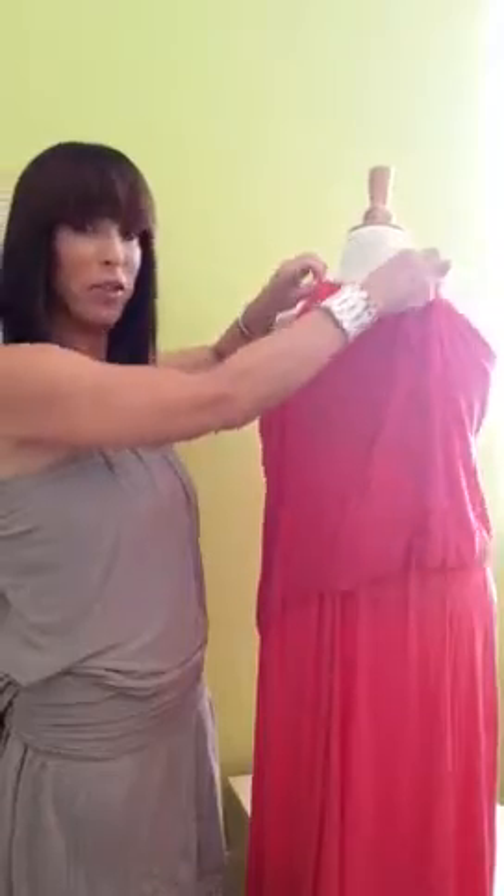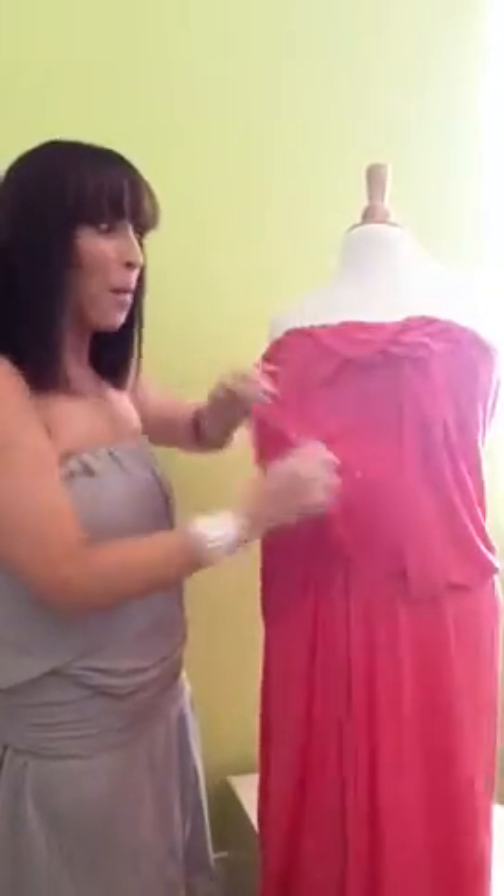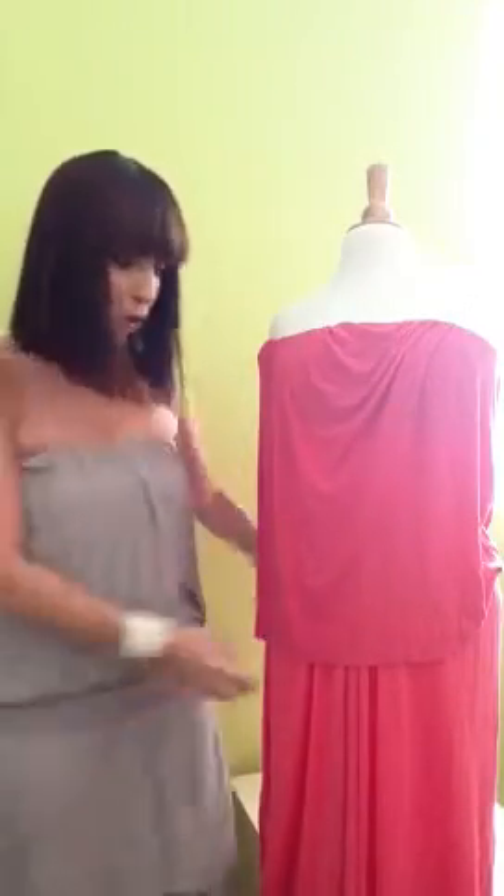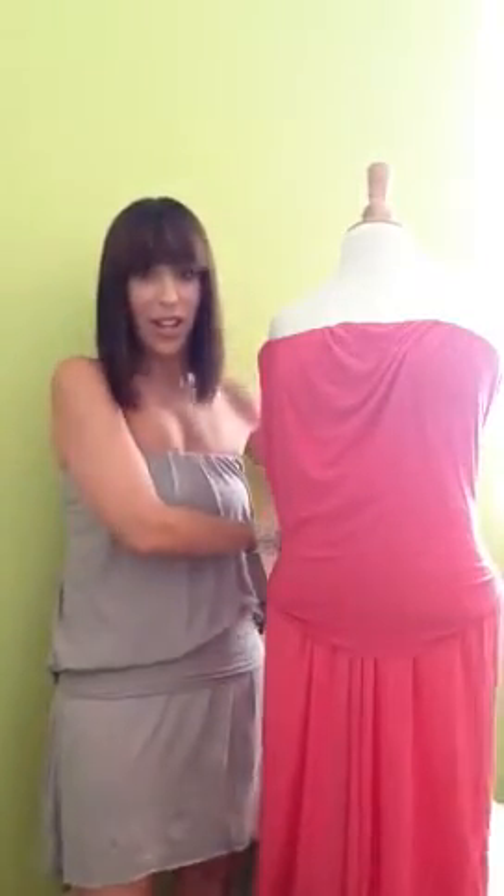If you want it longer or shorter, you can do whatever you want. I have on a long hypnotize which is really now like a short skirt — you can't really see the whole thing. I just pulled the extra piece behind and bloused it over like this, then tied it in the back to make it a little fitted.